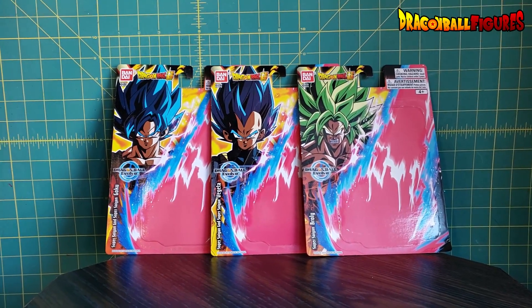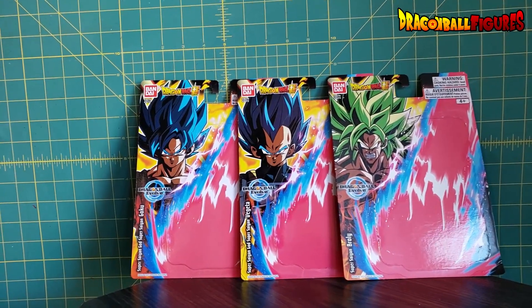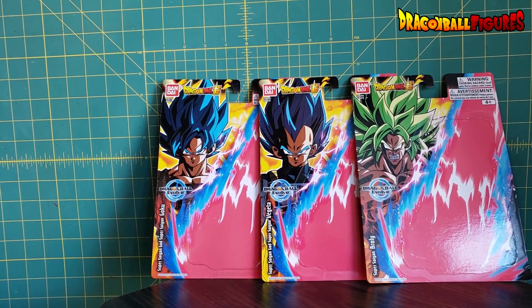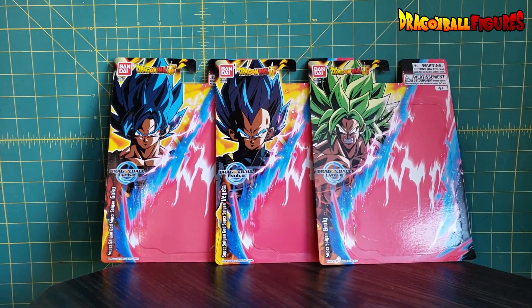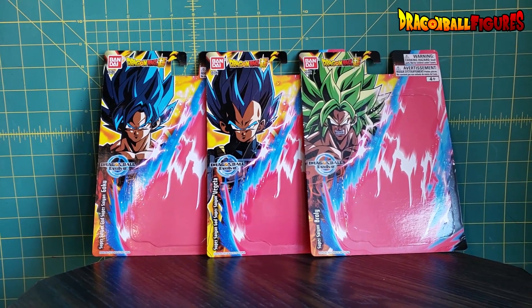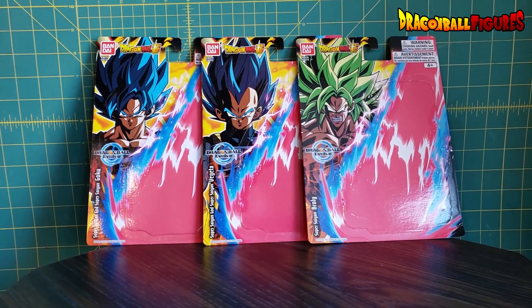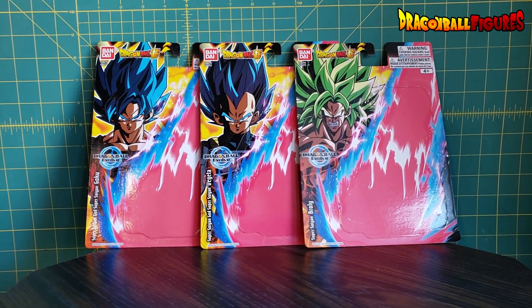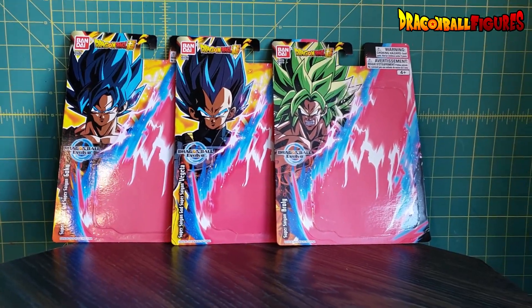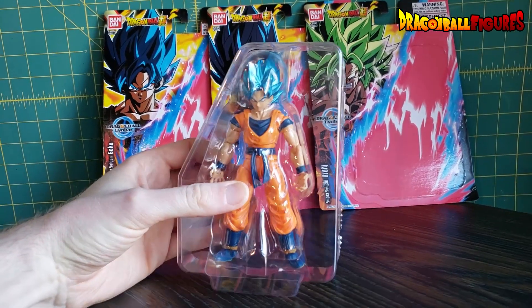This is the first time, as far as I remember since 2005 when Jakks Pacific had the license to Dragon Ball Z, that we've actually had 5-inch figures. And what's even better is they don't come with any extra hands or anything. They're just a figure.